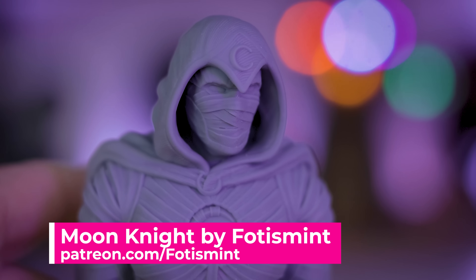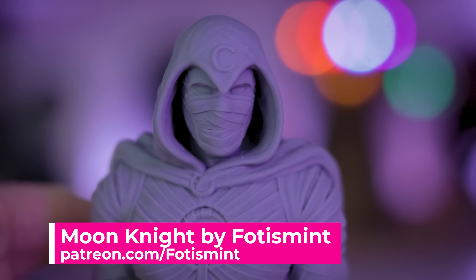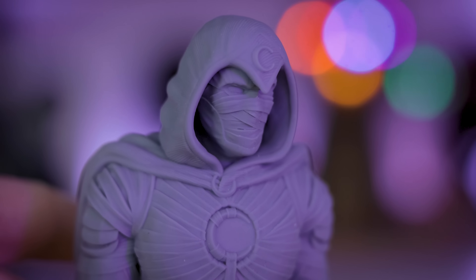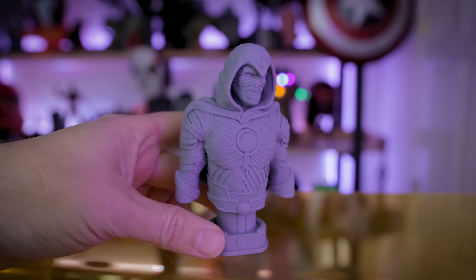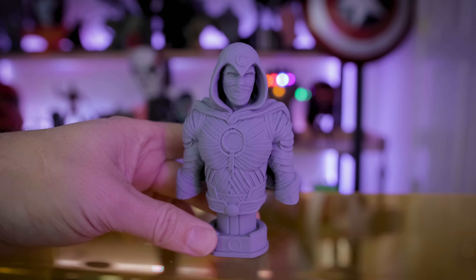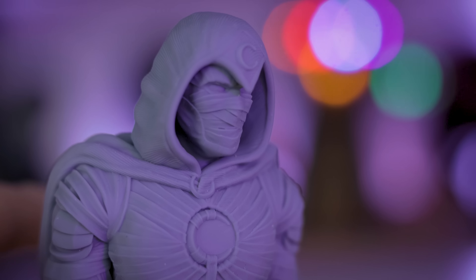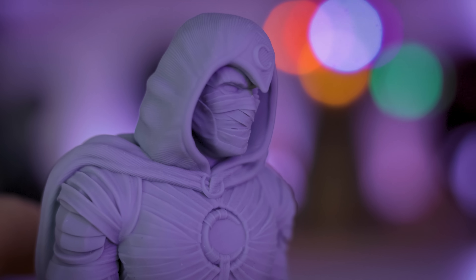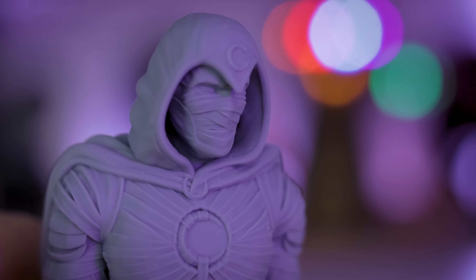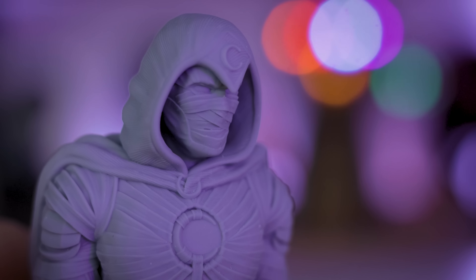The next one is from my buddy Photos Mint, who has created a Moon Knight bust. I figured this is an appropriate time to print some Moon Knight things since the show is releasing later this week. One of the reasons I chose this one is because it has some really fine details, and you can really see those popping on this particular bust. You can really see some of the fine details on the wraps where there's extra detail that Photos Mint worked into his design. Everything looks really sharp on this 3D print, which is very impressive.